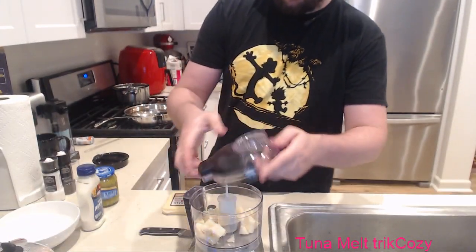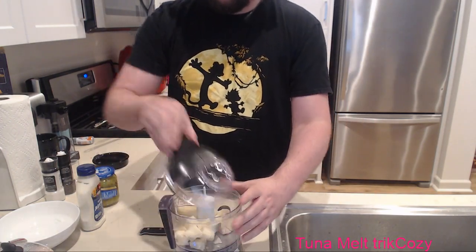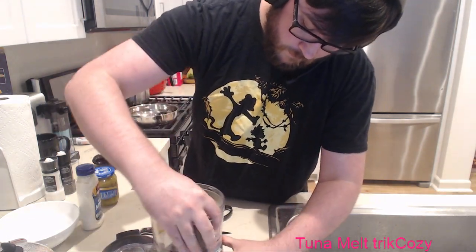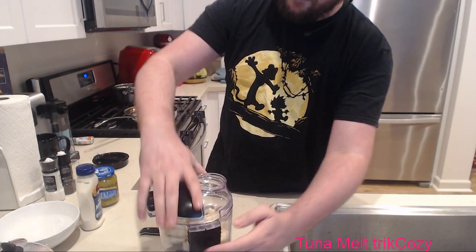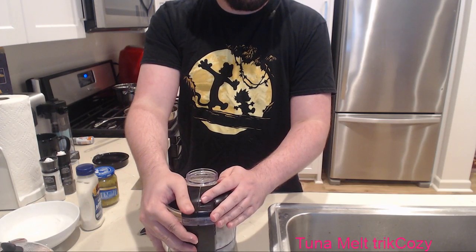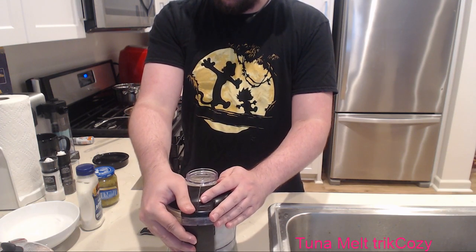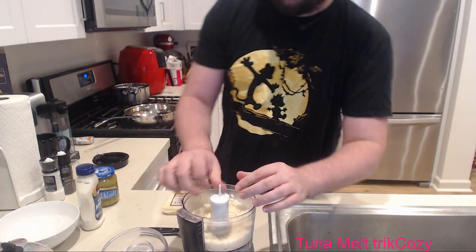Let's cut this up. Easy peasy. What does Gruyère taste like? I don't know, it's my first time having it, so I'm going to try it after I cut this up. Should be cut up enough. Good job - nice and crumbly, perfect for a mixture.